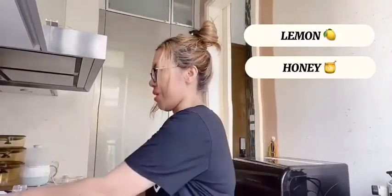So first we have lemon, and honey, and warm water.